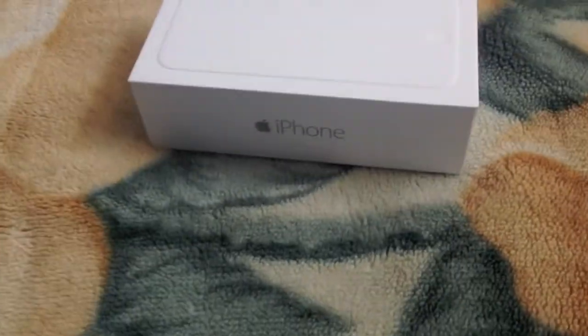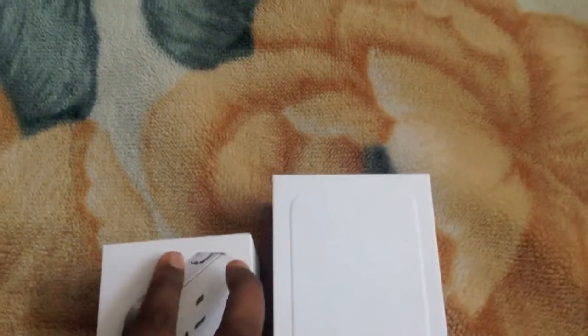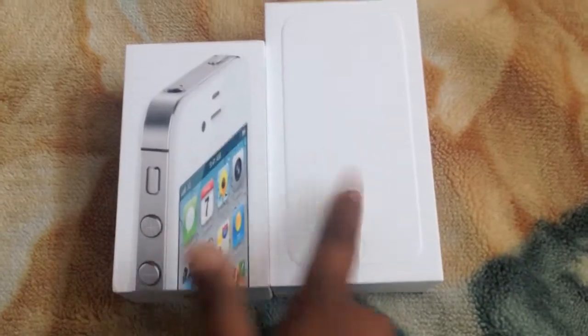I'll just remove it to show you all the sides. So this side is blank, this side says iPhone, blank, and then at the back — 64GB and all the information. I'm just gonna compare this to the iPhone 4S box first. So this has a picture, this doesn't. Smaller versus bigger. iPhone 4S, 32GB.